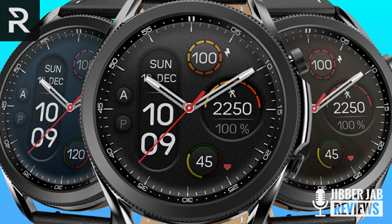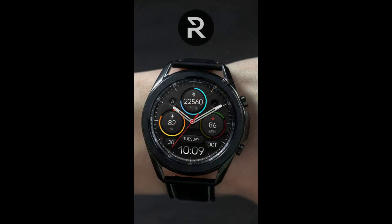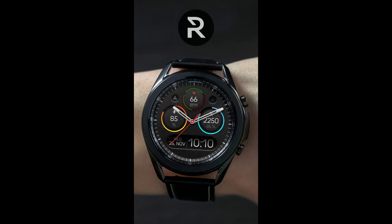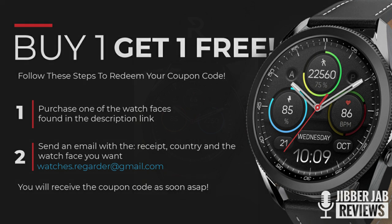Hey everyone, welcome back to Jibber Jab Reviews — I appreciate you all tuning in for another review. For today's show I want to share a promotion that's going on right now from our friends at Regardor. This developer has been very generous with the channel in the past, providing coupon codes for his designs, but now he's running a special deal inside the Galaxy App Store whereby you can pick up one paid watch face.